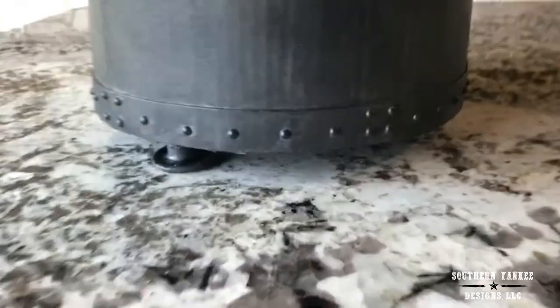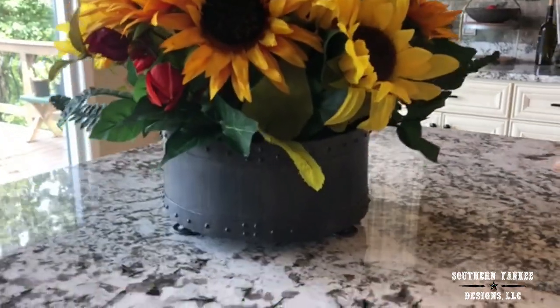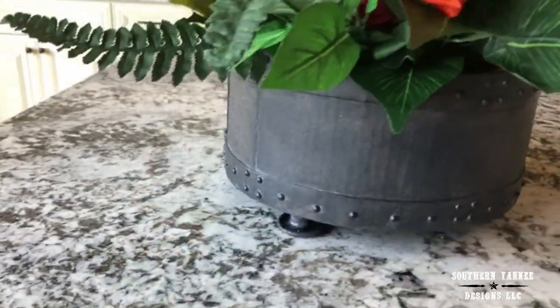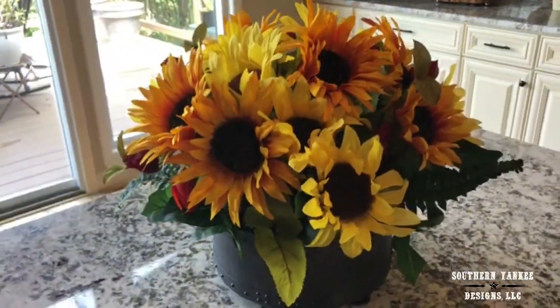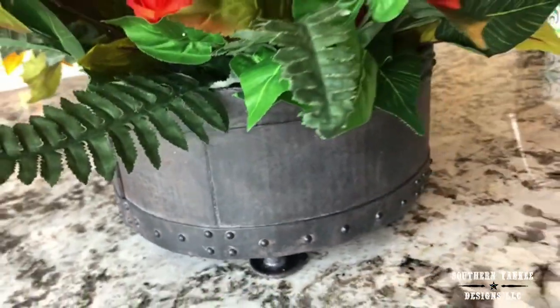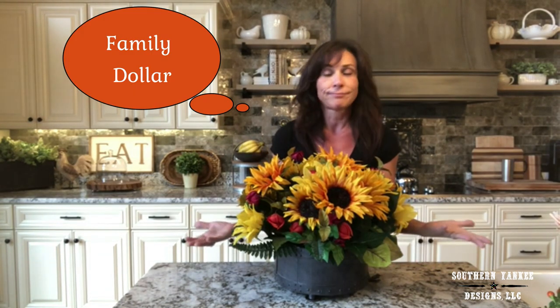I'll also show you what it looks like without the little scarecrow. You can actually keep this out a lot longer without the scarecrow, of course. But I am in love with how this beautiful, huge arrangement turned out. It's custom, it's inexpensive, and it's all about fall. Thank you so much for watching — I hope you enjoyed this project. I still can't believe this container is made of cardboard; it looks like metal. I got all of the flowers and greenery from the dollar store and spent maybe $25 at the very most on this whole huge arrangement.